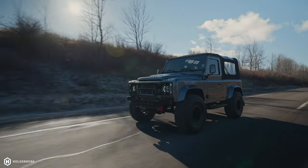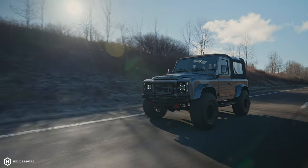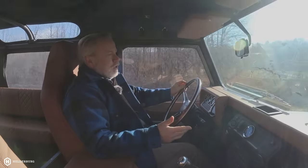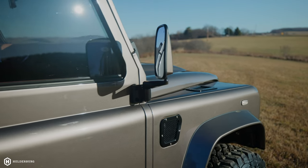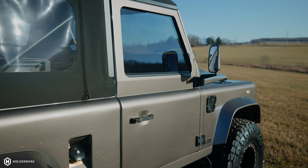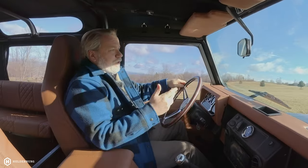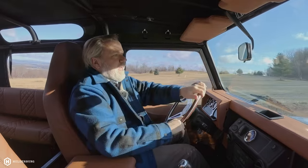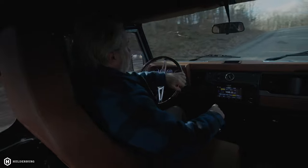This is a 2.5-liter turbo diesel that's been performance-tuned. Performance tuning means it has a custom-built injection pump, a VNT turbo, a larger intercooler, and a 3-inch straight-through stainless steel exhaust system. With the performance tuning, there are a few other things we do, and the goal is really to increase the horsepower, but more importantly to increase the torque.